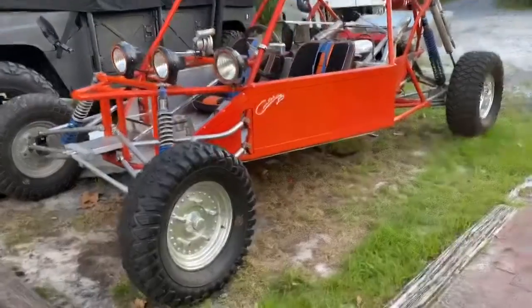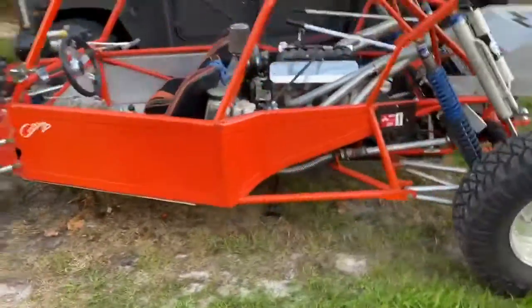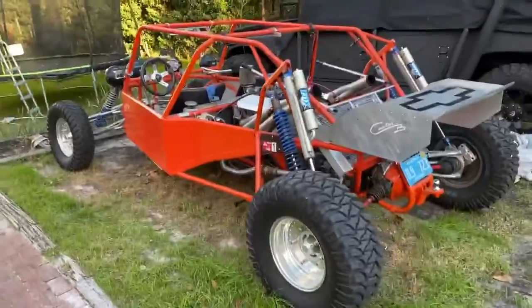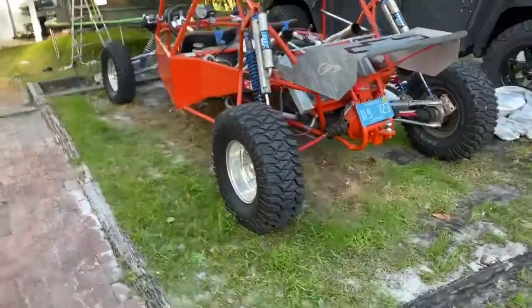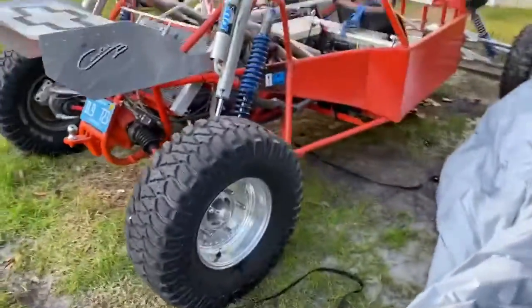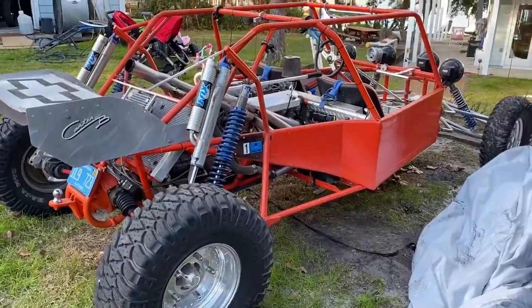All right, here's a little walk-around video of the sand limo. I was getting a vinyl wrap drawn up for the side sheet metal work and the wing. As you can see, everything's dirty as hell from endless rain and it gets used.